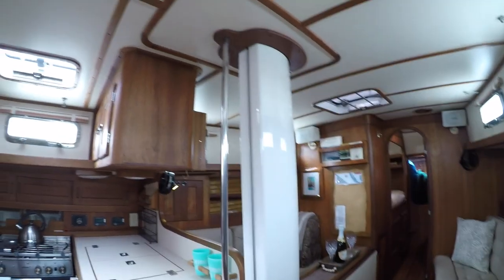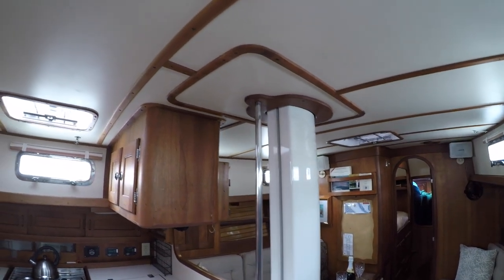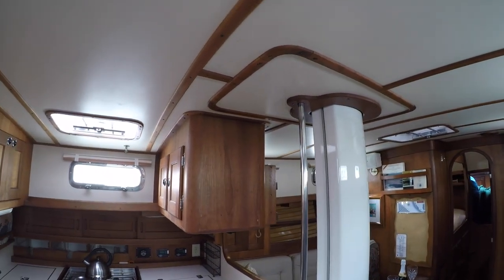Here's a view of the keel-stepped mast from the interior. The trim around the mast looks clean and free of leaks.